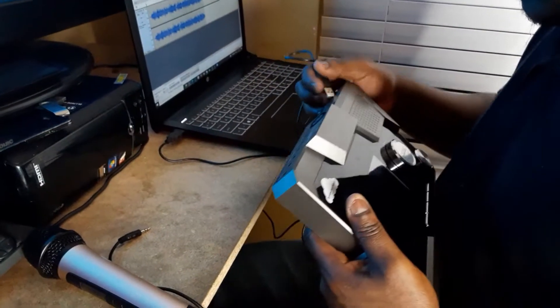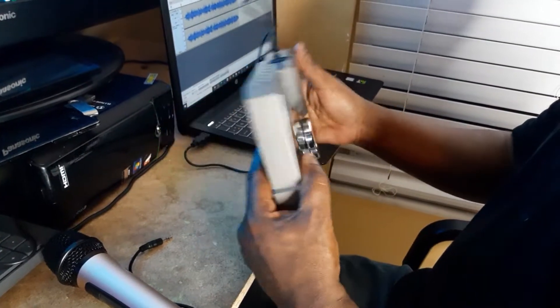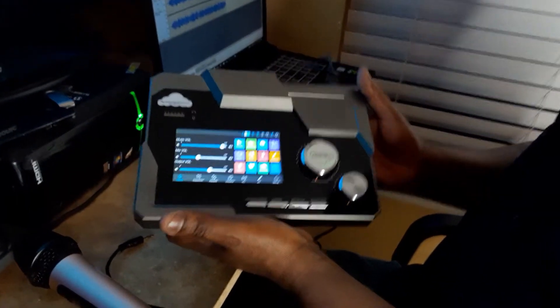It features a 5.5-inch color touchscreen, variable sound, reverb, electric sound, special sound, custom sound effects, high or low bass, reverb, and many inputs and outputs.